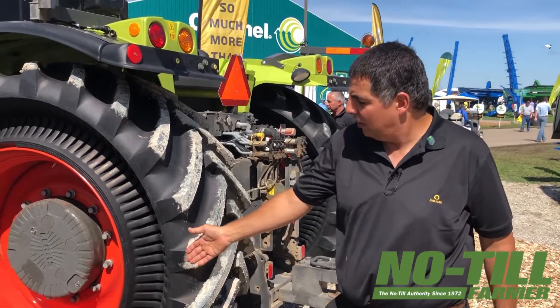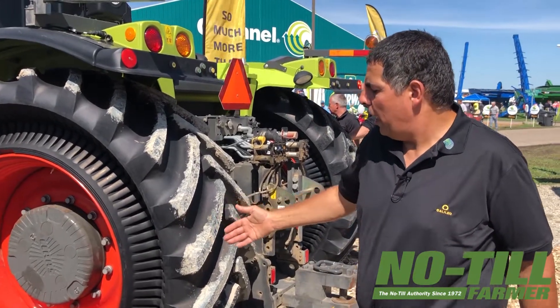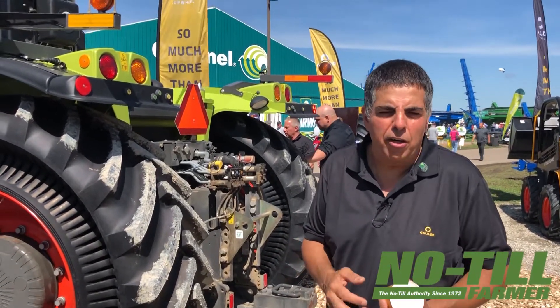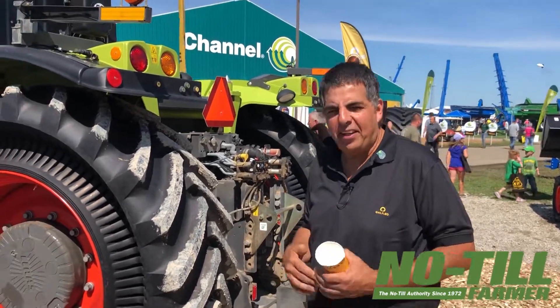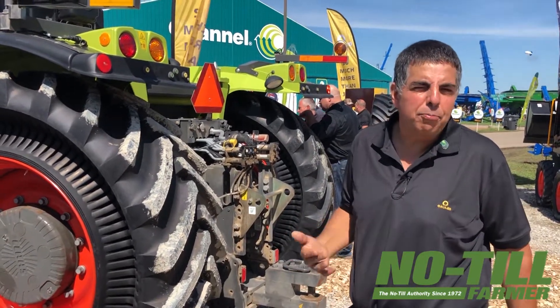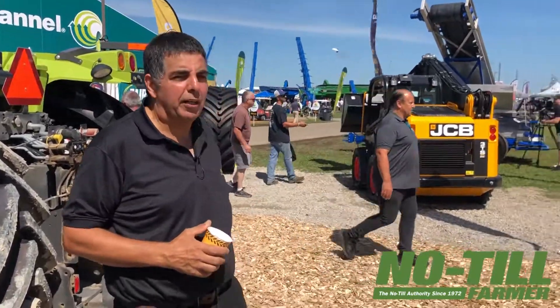Once we achieve that, we gain lots of properties. Among them, obviously, a large footprint, as you can see in the real tire. Also, this large footprint obviously reduces ground pressure and soil compaction, increases the drawbar capability by a significant percentage depending on size, soil, etc. Ride comfort is much better with this tire.